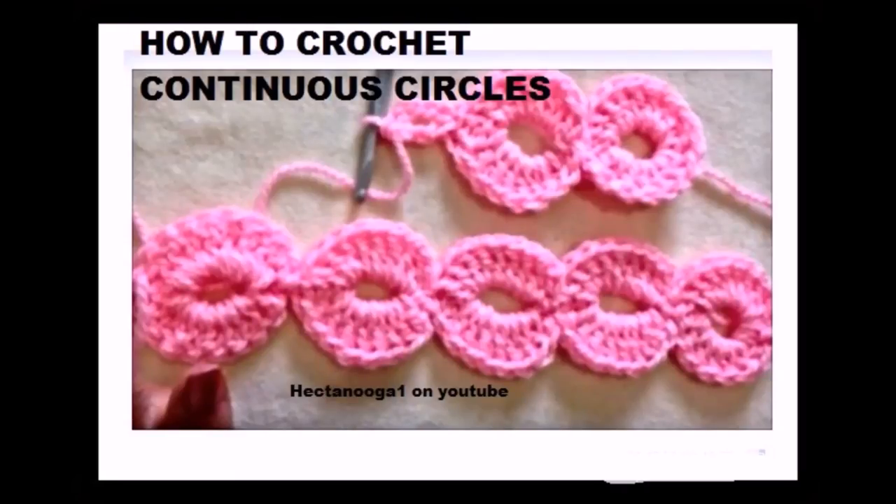Hi everyone, this is Emmy. Today I'm going to show you how to crochet continuous circles.